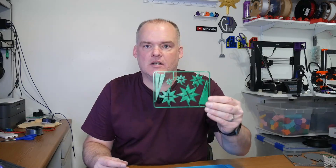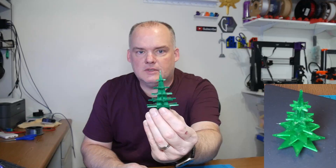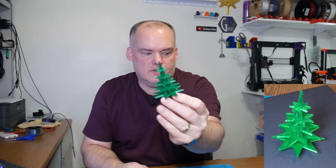First thing I'd like to show you is simple and it prints really quick. It's easy for any kind of little 'thinking of you' Christmas present, and these can be found all over the web on Thingiverse, or you can sit down and design your own. This is what they call a kit card.